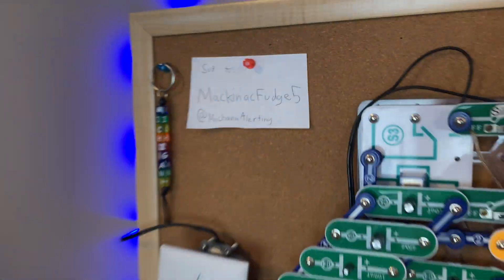Go subscribe to Mackinac 5, subscribe to me, and go join the Discord — there's a lot of fun stuff there. See you in the next system test. Bye.